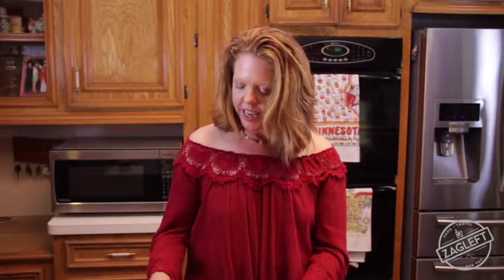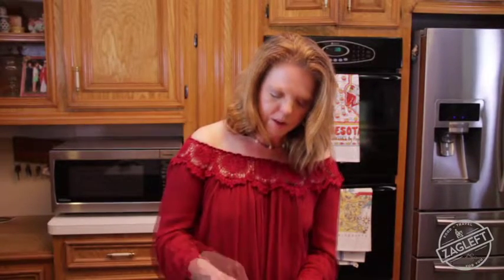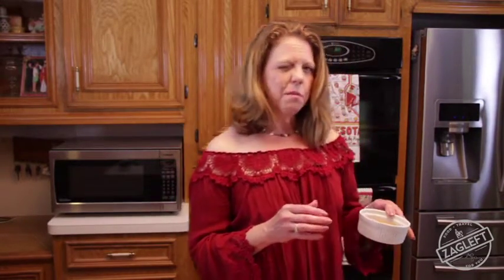I like to take a little bit of sugar — not much, just a pinch — and just sprinkle it over the top. Now we're going to put this in the oven and it's going to bake for about eight minutes.